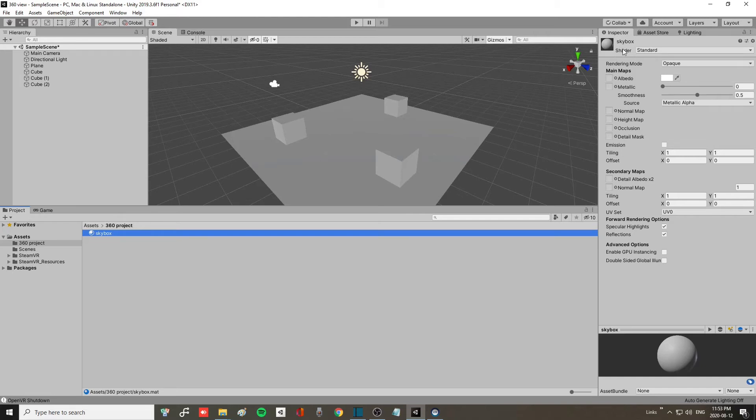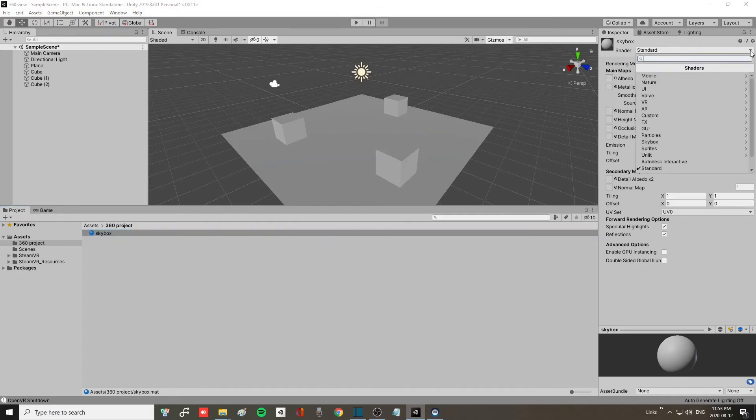You will see on your Inspector tab, where it says Shader, there is a drop-down menu. Click on that drop-down menu and it will give you a lot of options. Click on Skybox and it will give you another set of options. The one you must pick is the Panoramic one.